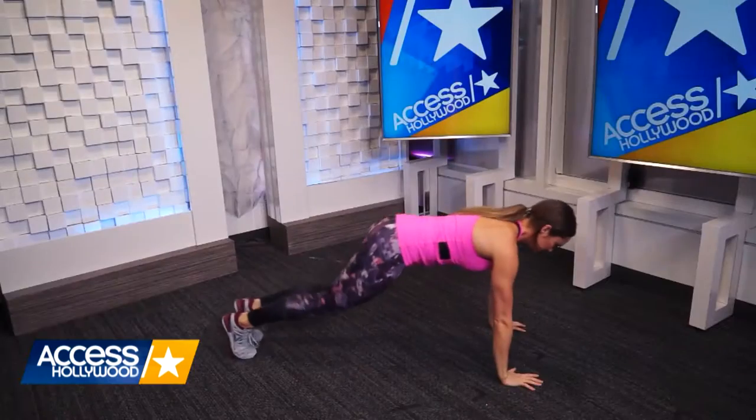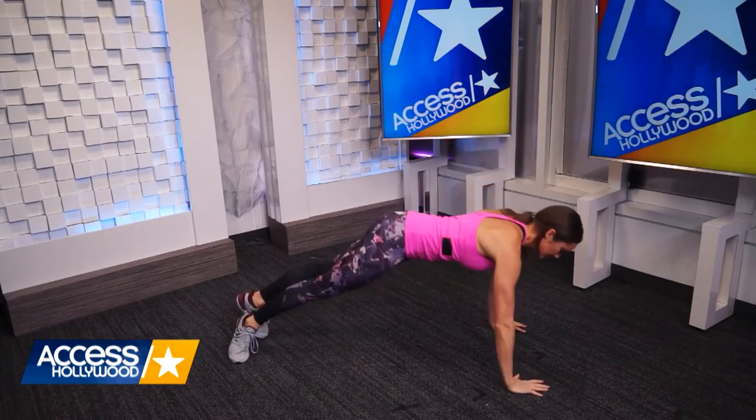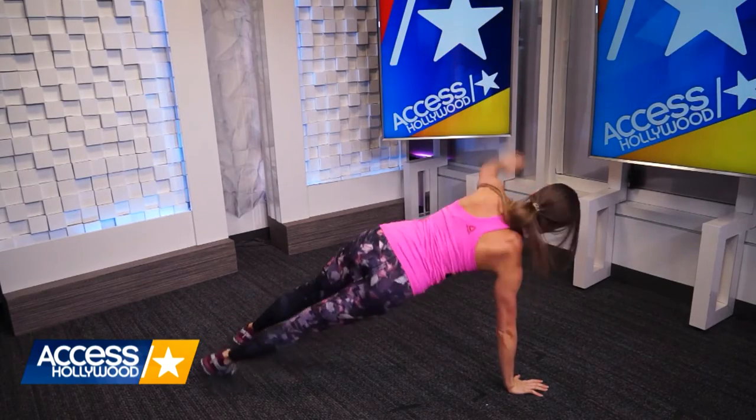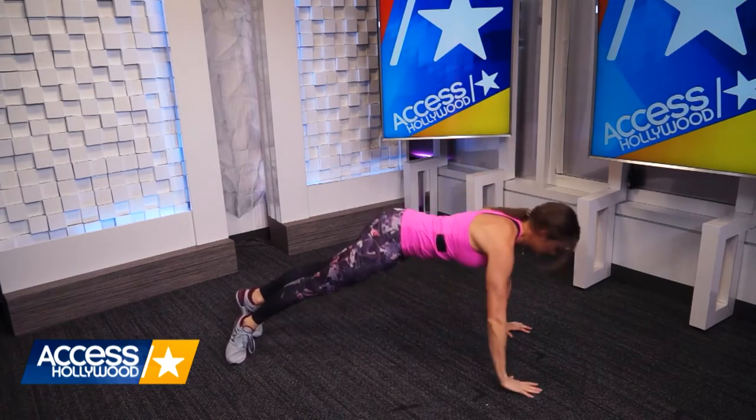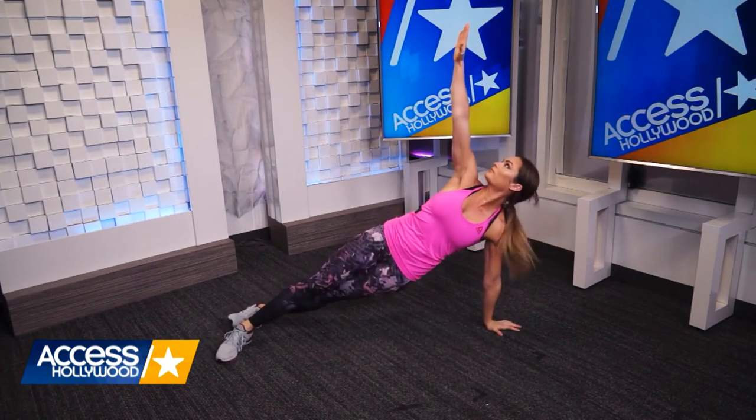The final move that's going to get you red carpet ready or ready for a night out is the plank rotation. You're going to get into a push-up position. It's very important that your core stays tight and your head stays in a neutral position which means it's in line with your spine. You're going to rotate around as I'm showing you here in the video, keeping that core tight.